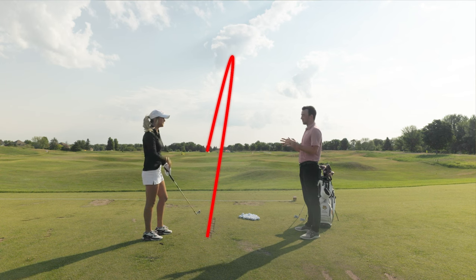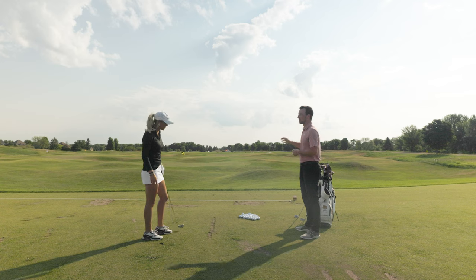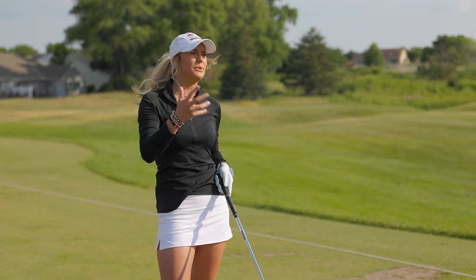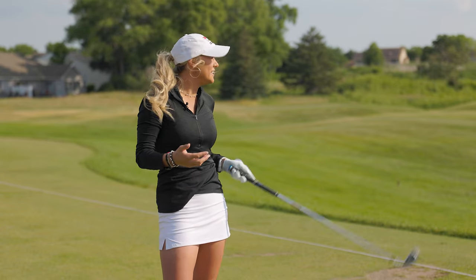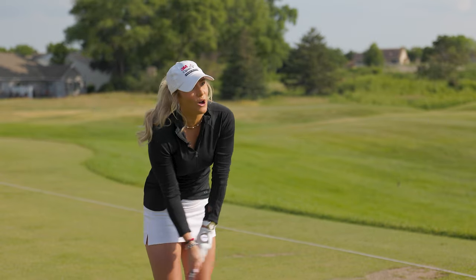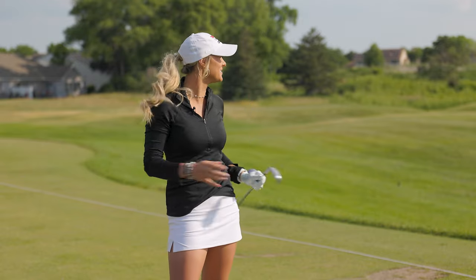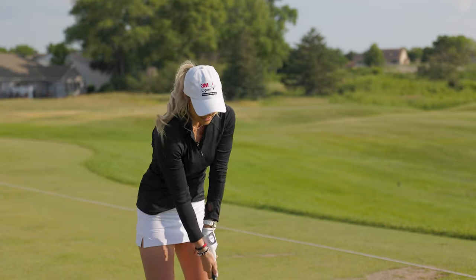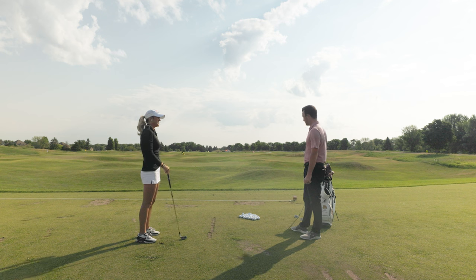So basically you have two targets when hitting a draw — a target where the ball is going to end up and a target where you're aligned. It's important to be really intentional with that decision, because if you've got water on the right, it can be risky to aim at the water and draw it back over. The best scenario for hitting a draw is when the flag is on the left side of the green — you can aim right at the middle and work it back to that flag.